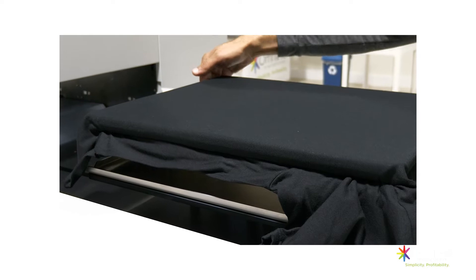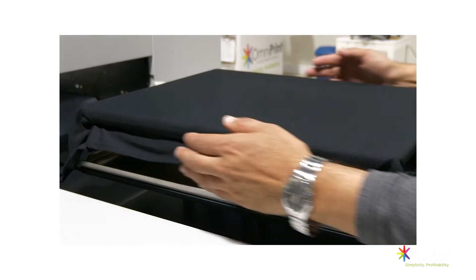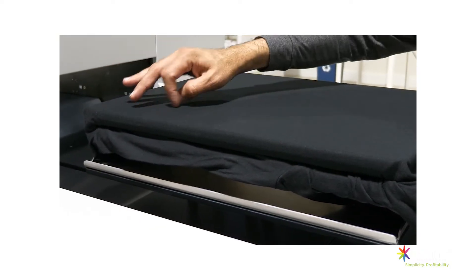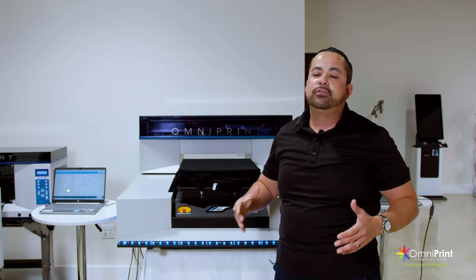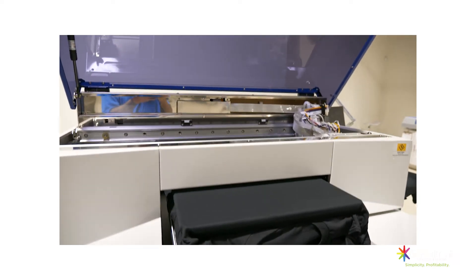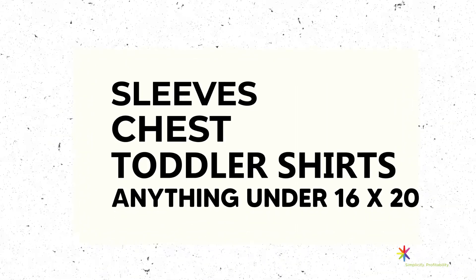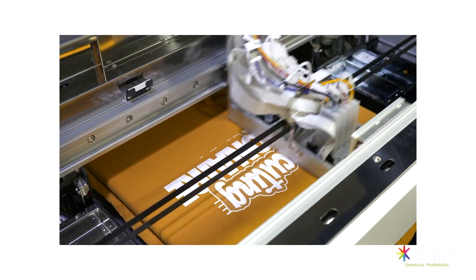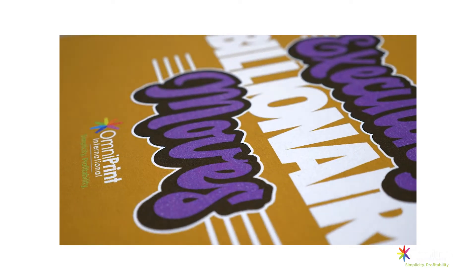A huge benefit of having a machine with a big print area is that you can also use it for printing on film — jumbo prints on film as well. When using the tuck lock system, there are different attachments that allow you to do sleeves, chest, toddler shirts, and anything under that 16 by 20. Not everything has to be that big, but you have the versatility to print anywhere in that print area.